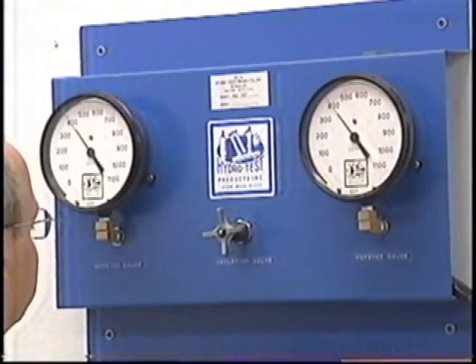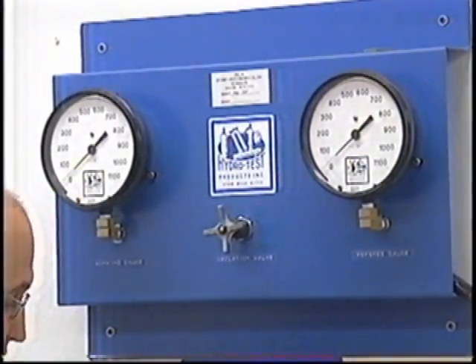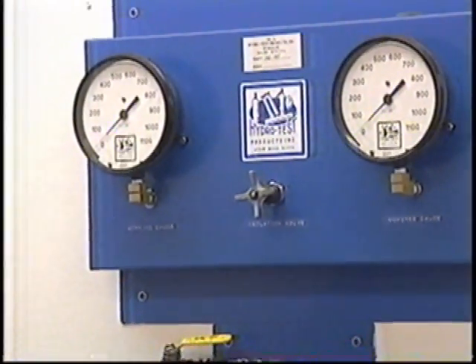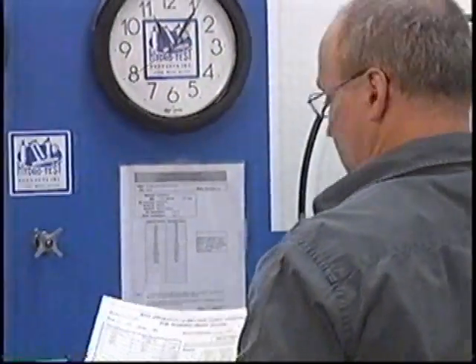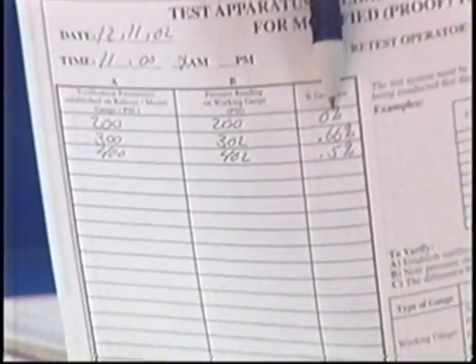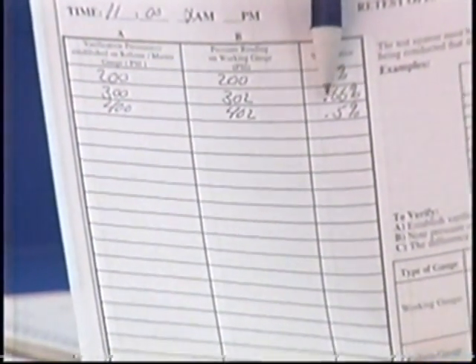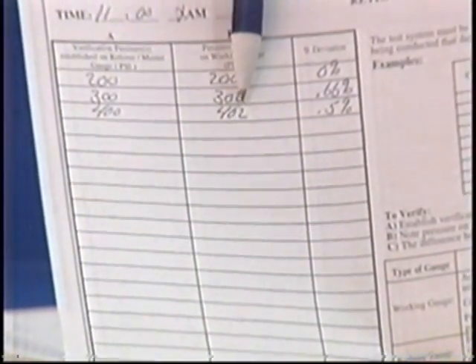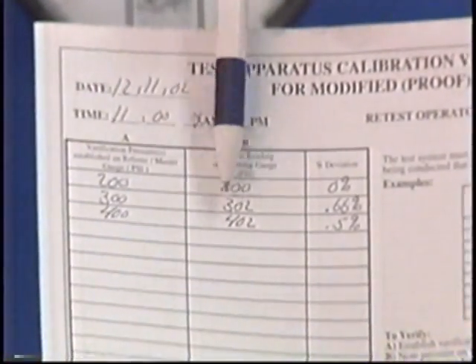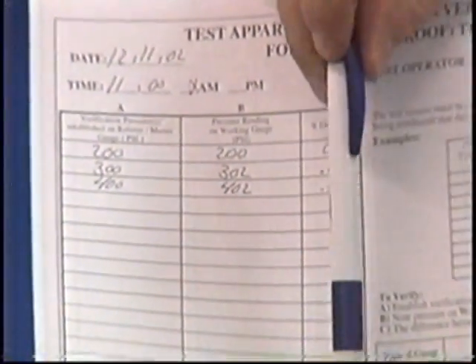You can then shut off the isolation valve and relieve the pressure. Now since we did have a deviation, we have to do some math and find out whether or not we're within 1%. At 200 PSI on the referee gauge, our working gauge was exactly 200 PSI — we had 0% deviation. When we went to 300 on the referee gauge, our working gauge read 302, giving us 0.66% deviation, well within 1%. At 400 PSI, our working gauge read 402 — that is within 0.5%, again well within 1%. The math is fairly easy: take the larger number minus the smaller number, divide it by what you should have been at, and times it by 100 to express as a percentage. There is an example at the end of the sheet.